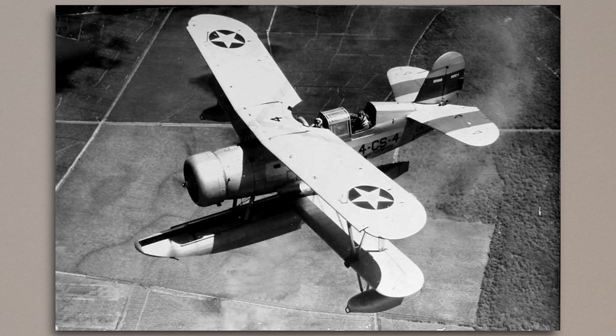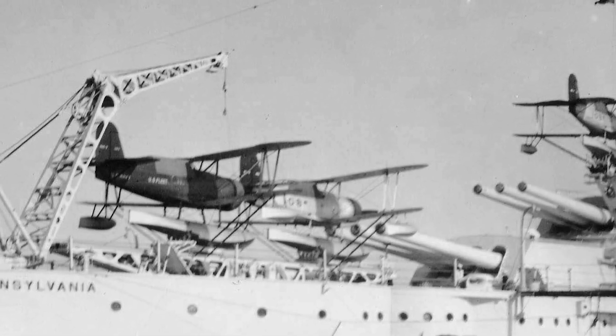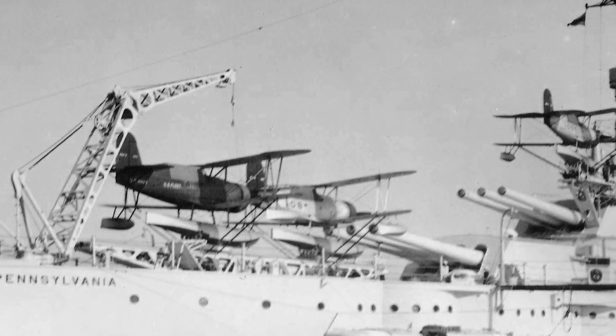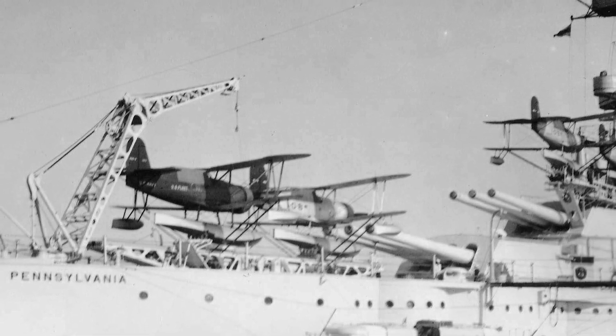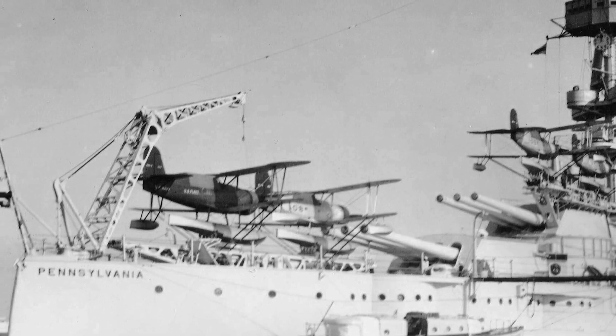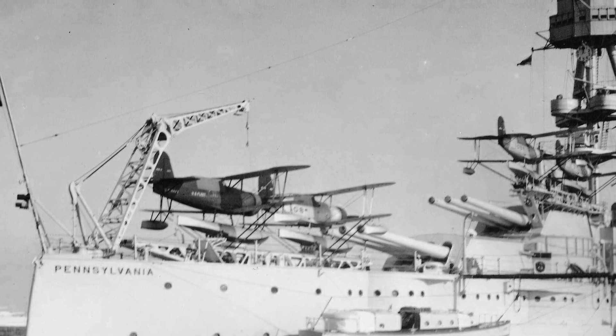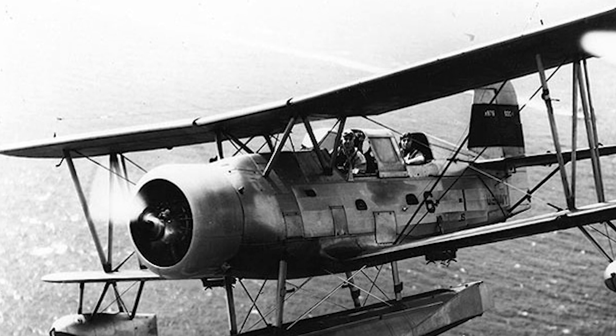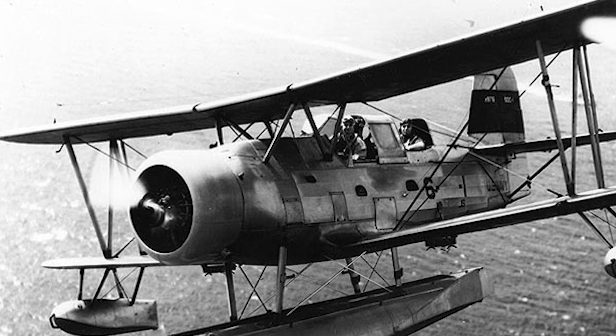This design approach paid off, as after competing in trials against the Douglas and Vought prototypes, the Curtiss prototype was deemed the overall winner, and the company was awarded a contract for 135 production aircraft. The aircraft was first built as the Curtiss X03-C1, but then updated to the SOC1 after approximately six months. This change in designation followed the merging of the scouting and observation roles for ship-launched aircraft. Previously, observation types were deployed on battleships and scouting types on cruisers; now they performed both roles.